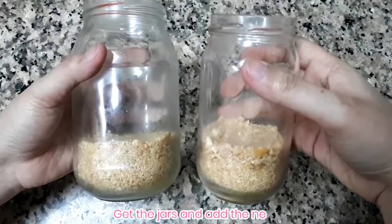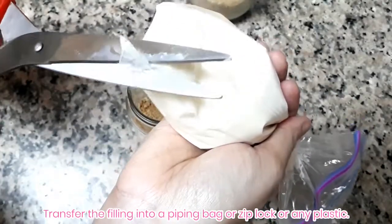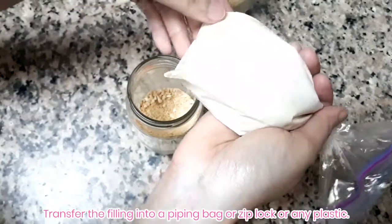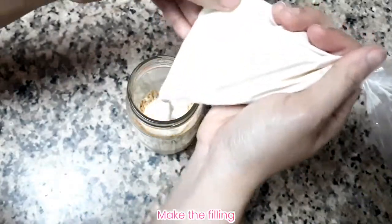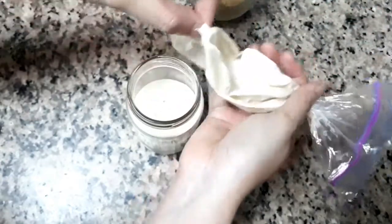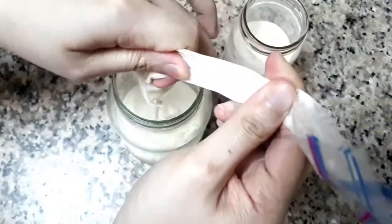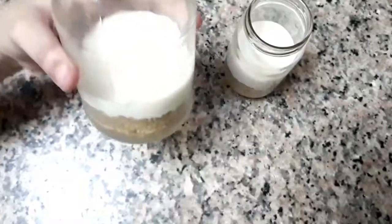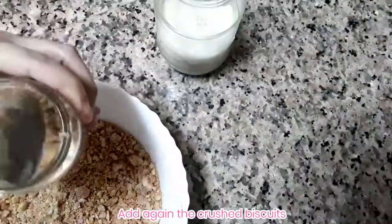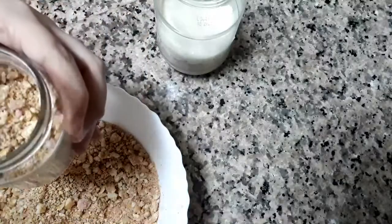Now get your jars and add the second layer. Transfer the filling into a plastic bag or piping bag — a spoon works fine too if you don't have one. It's up to you how much filling to add for the second layer, whether more than half or just half of your jars.